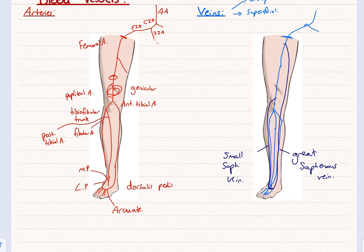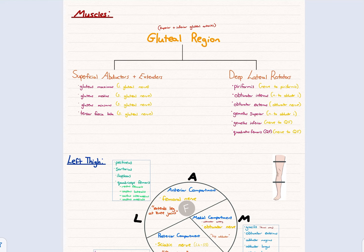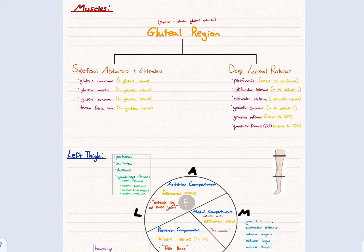Now moving on to the muscles and nerves together. The lower limb is quite nicely compartmentalized compared to the upper limb. Starting with the gluteal region, which divides into two categories: the superficial abductors and extensors, and the deep lateral rotators. If you can't remember any blood vessels, just remember the superior and inferior gluteal arteries, which supply quite a lot of these structures.